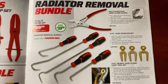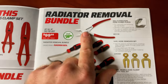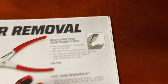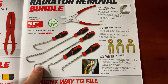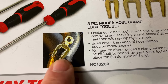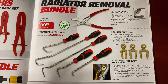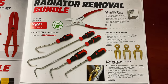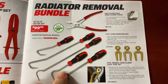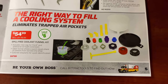The radiator removal bundle — they're on a coolant system theme here. These pliers are awesome; I bought some from Mac. Here's a closeup so you can see how they grip the clamps. They work really well. It comes with hose remover sets and clamp locks. You pinch your clamp together, slide them on, and it holds the tension so you don't pinch your fingers and you can move clamps around. Saving $40 on that bundle — pretty good deal because these are like $30 something by themselves.